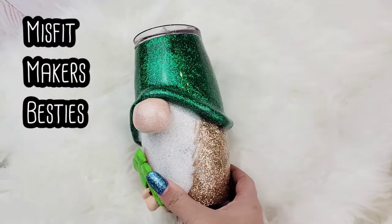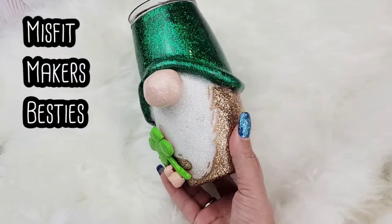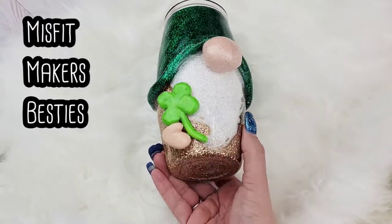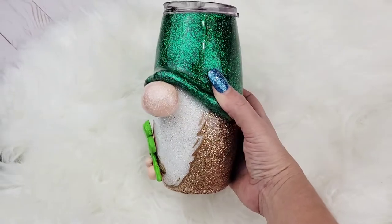Hey friends and welcome to another Misfit Makers Best Pace tutorial. This week we have something so cute and fun for you guys — look how cute this gnome is. I cannot wait to get started with this tutorial, so let's go.